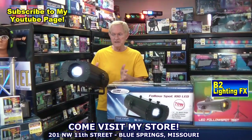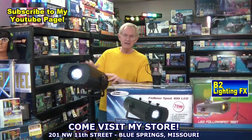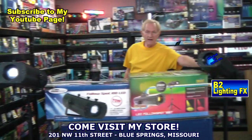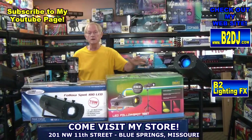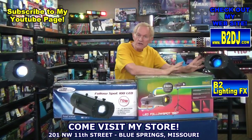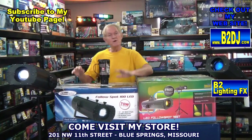The color change on the Eliminator unit is a little bit slower than the Chauvet unit — the Chauvet is a little bit faster. Now, I don't want to completely put down Chauvet; it's a good unit. They're the same price. The Chauvet comes with a free tripod in the box, and the Eliminator does not.